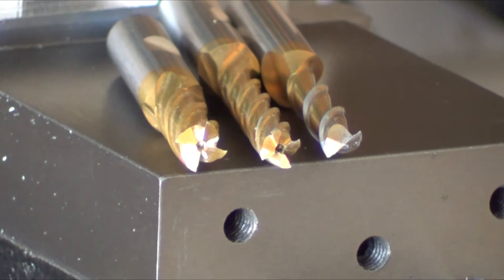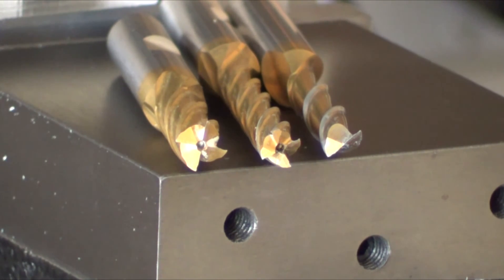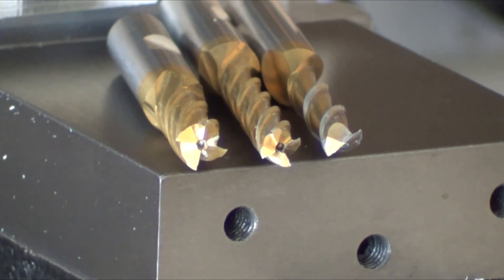It took me a long time to figure out what center cutting was. When you look on Amazon or other websites and they say non-center cutting, or they say center cutting, what it means is whether you can plunge down vertically like a drill bit. If you're center cutting — you can see it on the very right — that cutter will clear out all the material. The two on the left have a hole in the middle, so they will not clear out the material in the middle if you plunge straight down. Center cutting is the one on the right; non-center cutting are the two left end mills.